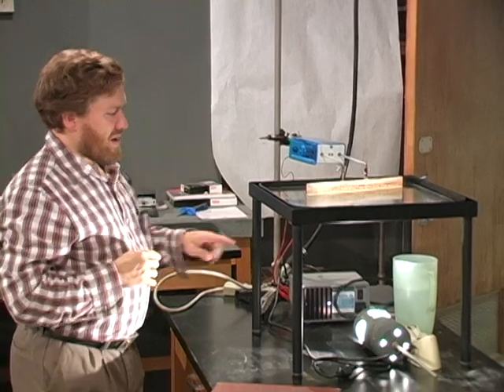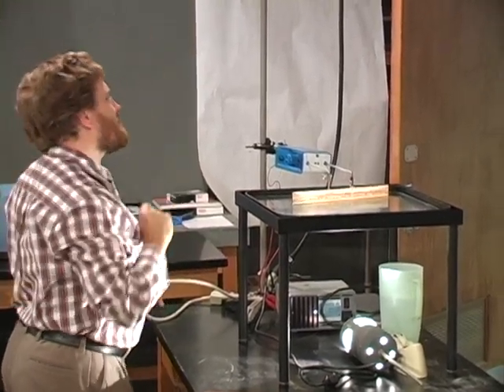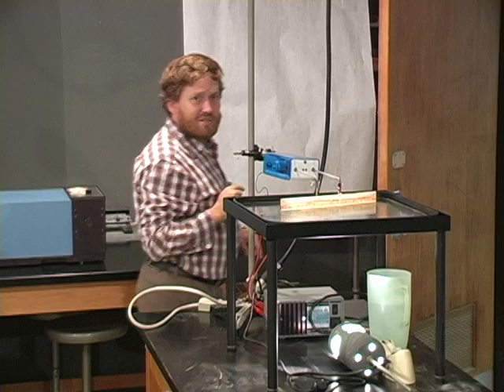We have a light bulb here so that it projects an image on the ceiling. I'm going to turn off the lights so that you can see the image on the ceiling well.